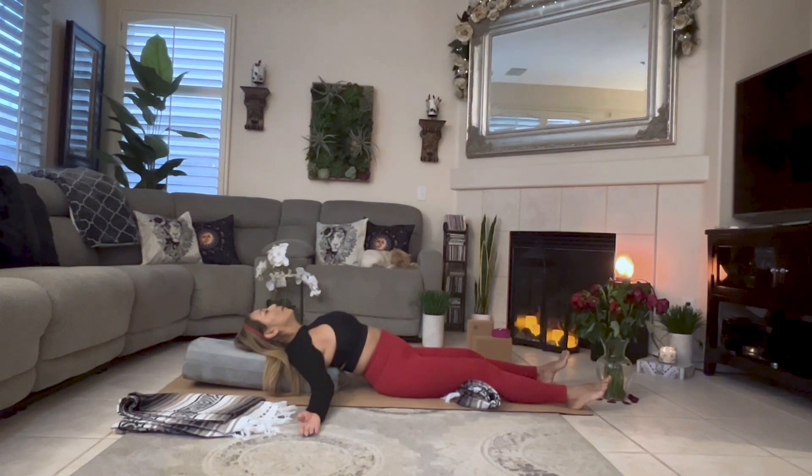Breathe naturally and effortlessly, calm your mind, and relax in your savasana.